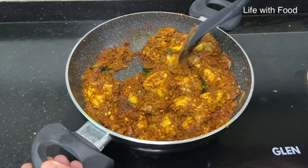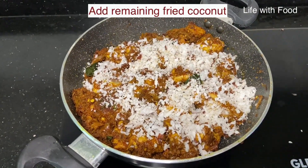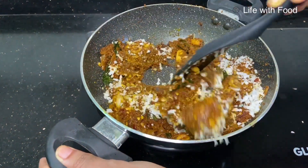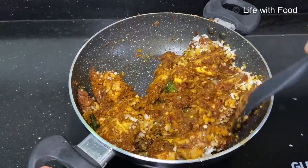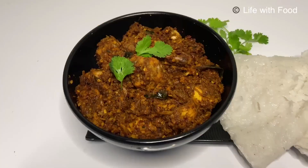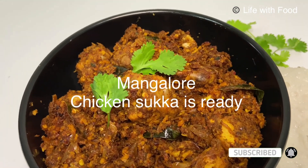Now you can add the remaining fried coconut and mix it well. All the masalas will be nicely mixed with the chicken. This is the nice chicken sukka we have here.